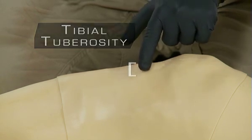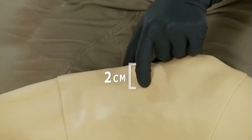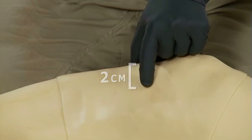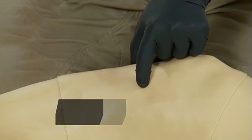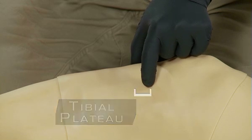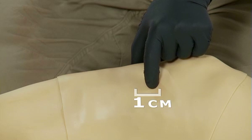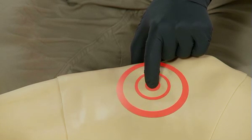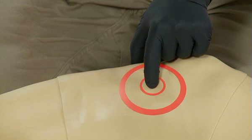For adult placement, begin at the tibial tuberosity and go approximately two centimeters medially, or toward the inner part of the leg, to find the flat portion of bone. This is called the tibial plateau. From the tibial plateau, go up approximately one centimeter, or a half an inch, approximately toward the patella. Our goal is to deploy the needle through the thinnest portion of the cortex and in the area that contains the highest vascular content.